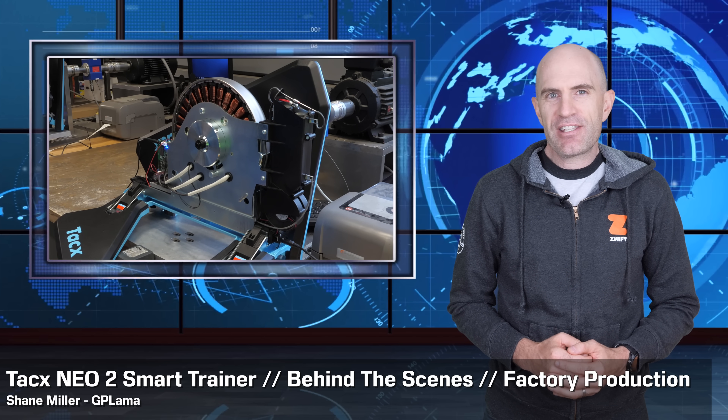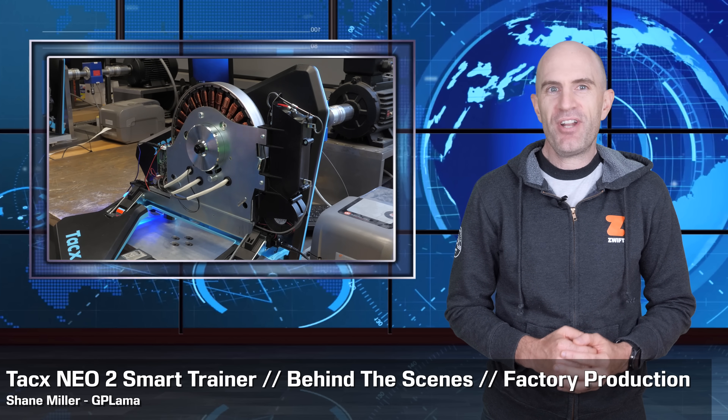Today's video is a behind-the-scenes look at the Tacx Neo 2 on the production line there at Tacx in the Netherlands. Veronica and I had a tour of the factory the other week, and I'm a big fan of robots, so we had the cameras out taking footage of everything. I've just put a bit of a package together to show you what it's all about behind the scenes as the Tacx Neo 2 is built and shipped out. As a big fan of automation and robots, it had everything there for me to get excited like a little kid.